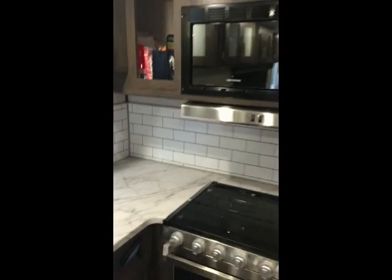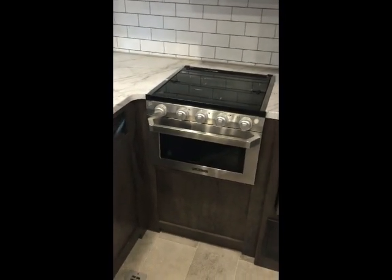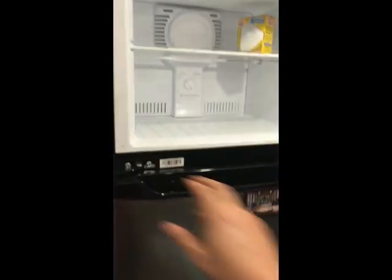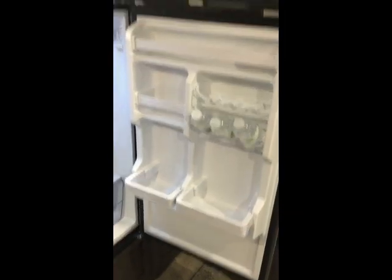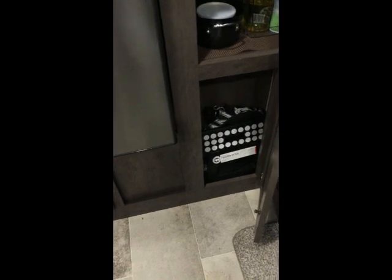We've got the traditional microwave, cooktop, oven, and stove, plus a really large refrigerator — that's really nice. There's storage in the doors, and there's a pantry area for dry goods as well, plus a little step stool tucked away.